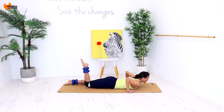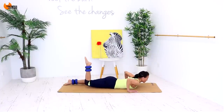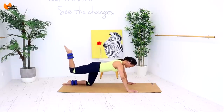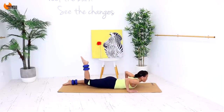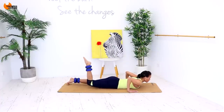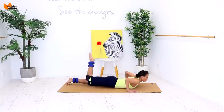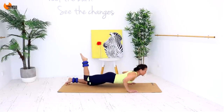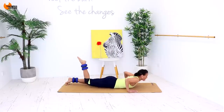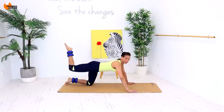Now just two — down for two, up for two, down for two, up for two. Last one — down for two, up for two. Child's pose for a second, deep breath. I think I counted right there — I hope I didn't miss out a set of fours. If you only did three sets, go back and do more.